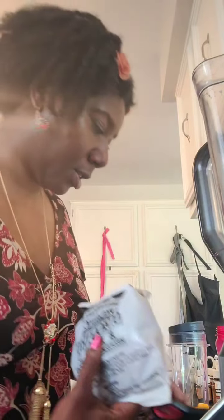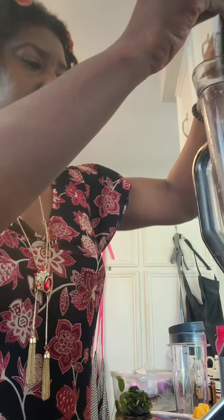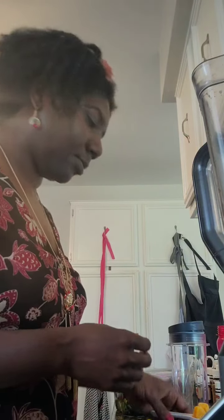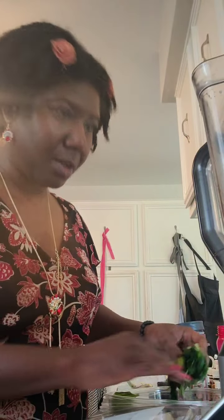So again, super easy for this one. This is going to be my fourth smoothie, slash juice — this is more of a juice because it's got more just the fruits and stuff in it. I'm actually going to add a little bit extra greens than what I actually need, so I'm going to add a little bit more spinach because it does have some kale in it.